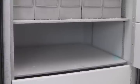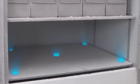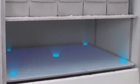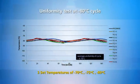Uniformity test measures the difference between the coldest spot and warmest spot in the freezer chamber at operating set temperature. The smaller the difference, the higher the chance that all samples are stored at the desired set temperature. A poorly designed ULT Freezer may have warm spots that are 20 degrees Celsius higher than the cold spots. ESCO ULT Freezer can achieve excellent uniformity of less than 5 degrees Celsius at three set temperatures under factory test conditions.